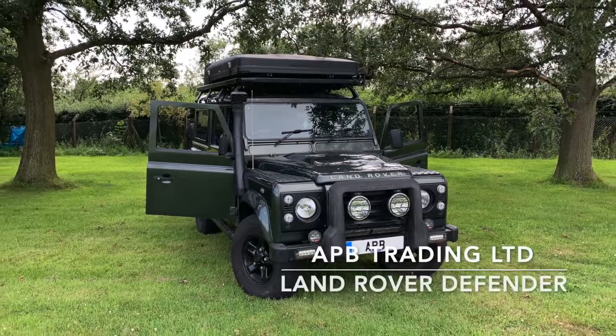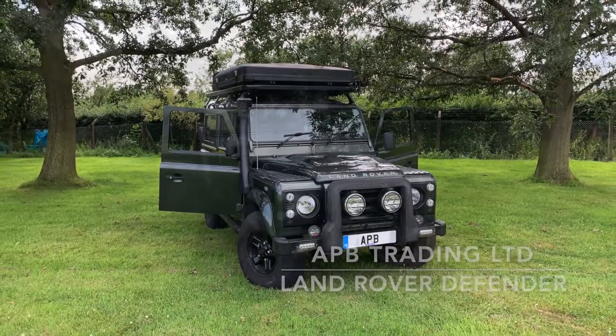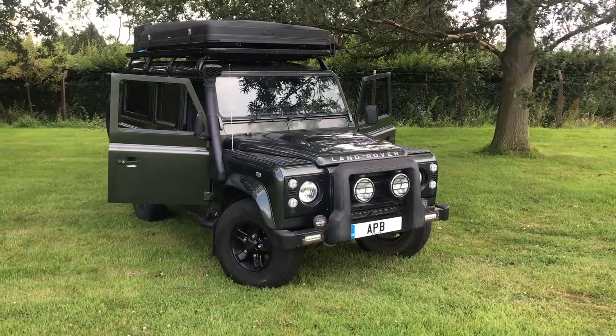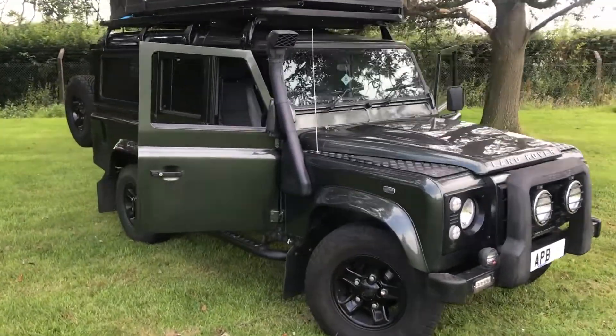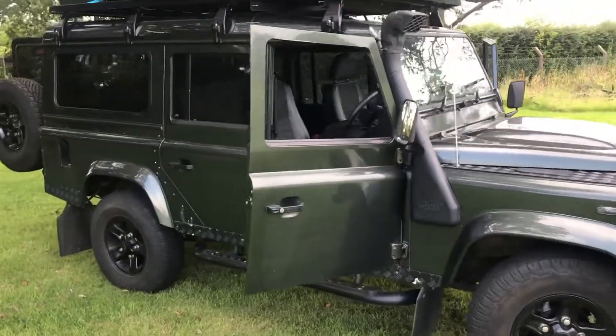Here we have a customer's Land Rover Defender 110 prepped for a wild camping expedition. We also carried out a full service and maintenance work on the vehicle, replacing parts as required.